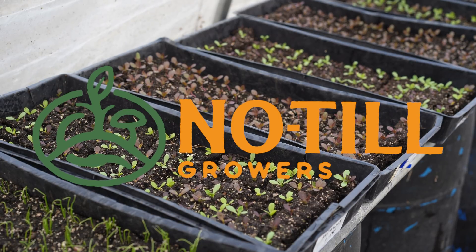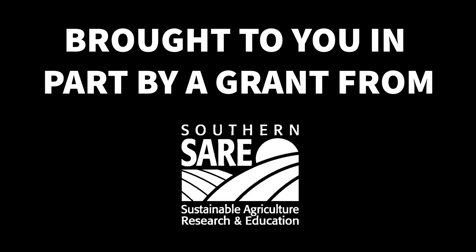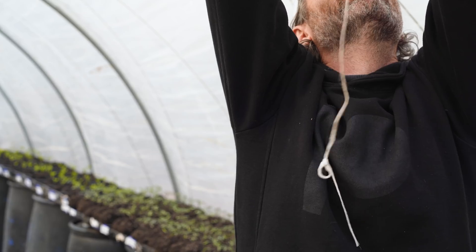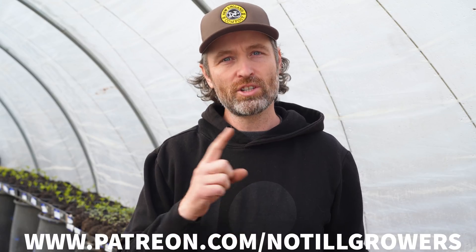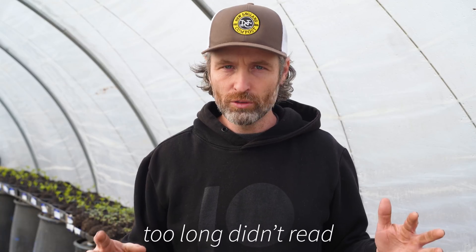First things first, if you're not subscribed to this channel make sure to hit the subscribe button. And if you gain something from this video or any of our videos, podcasts, or anything else, you can always support our work at patreon.com/no-till-growers. The TLDR of this video — because we don't like wasting anyone's time — is coming right up.